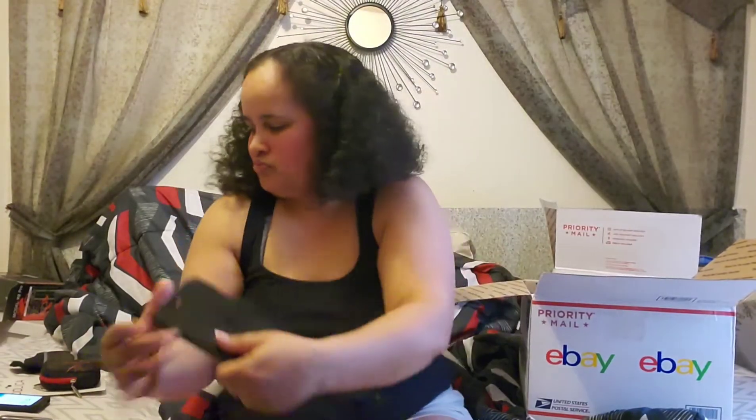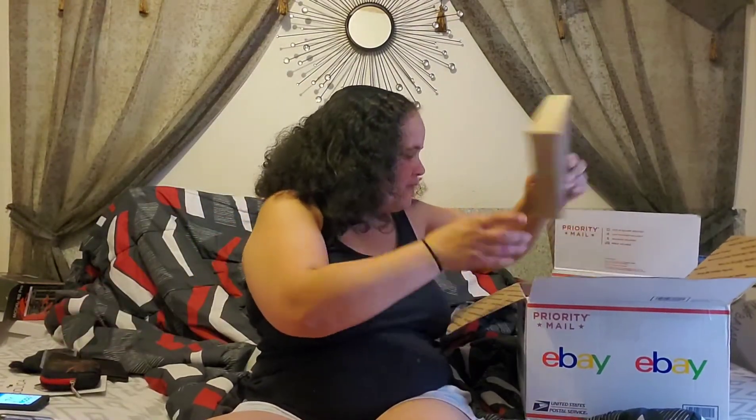Next up we have a phone case — this is for an iPhone. I'm not sure, let me know in the comments, but I think this is for an iPhone. Pretty standard little leather case.